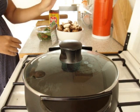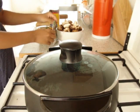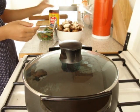Shiitake mushrooms — slice like this. Mince pork. Fish sauce.